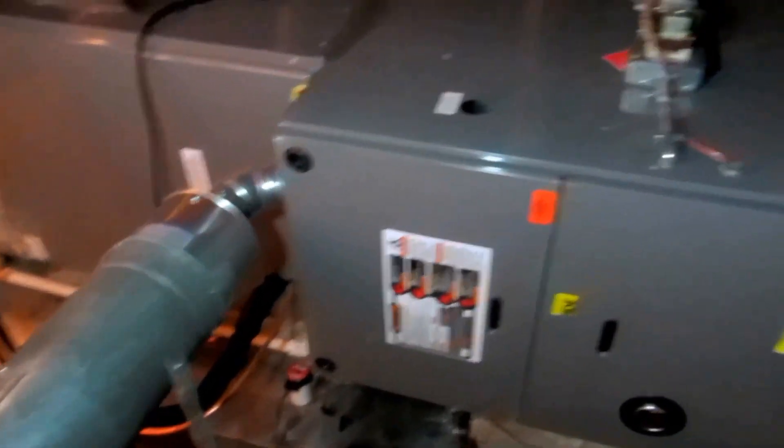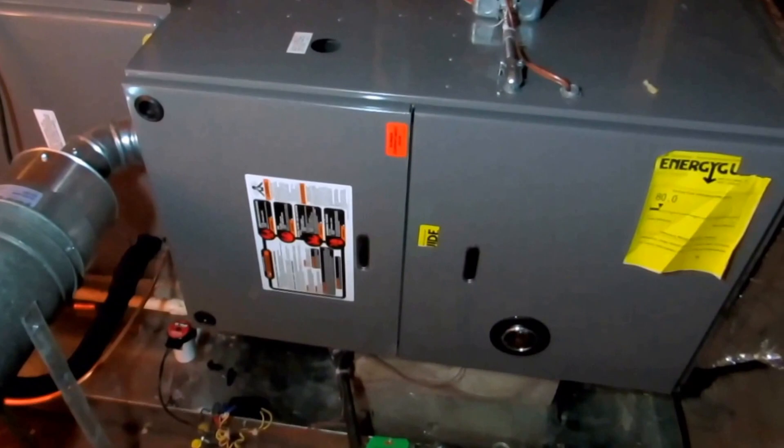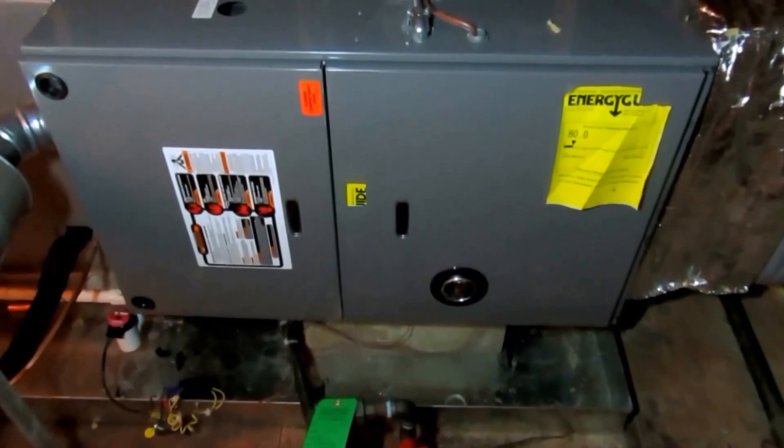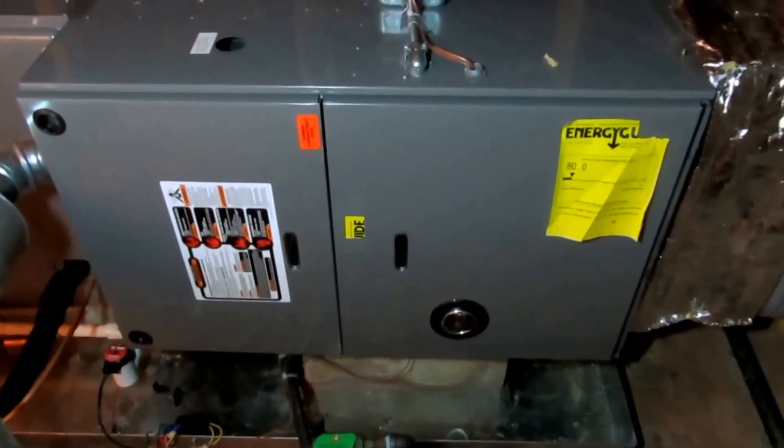That's it, it's complete. This is my third day — actually two full days, probably like two and a half days — basically what it took me to do this whole job: take the old system out, put the new system in, run the refrigerant lines, new condenser outside. They should be good to go now for many years.